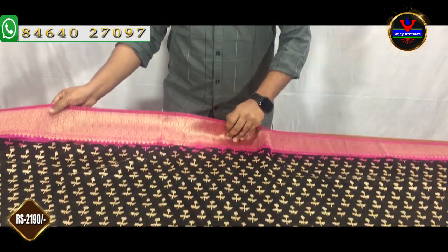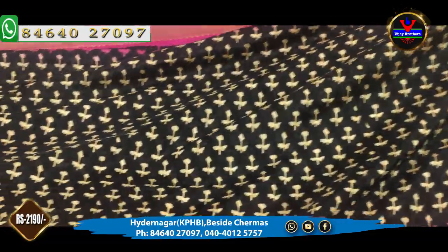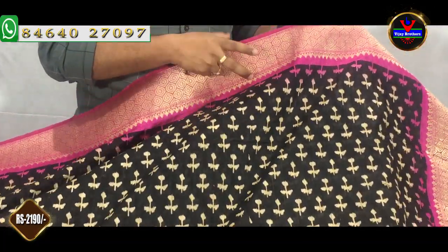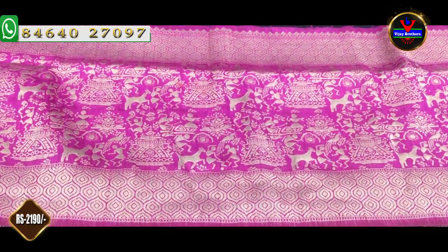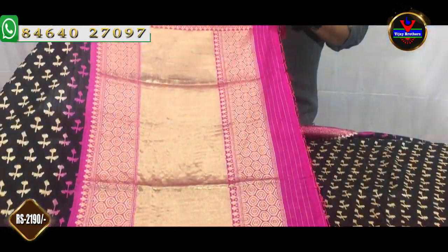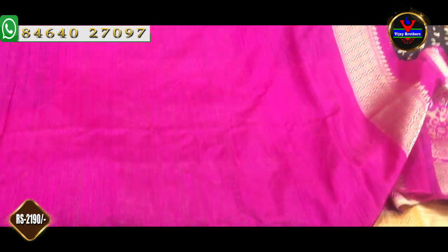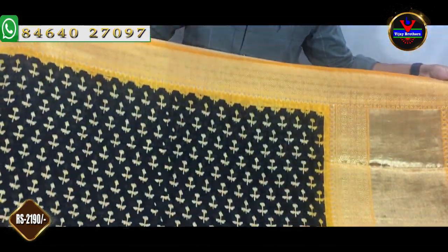This color combination is a nice pink color combination — a bright color combination. If you choose the 3-inch border in this color combo, we have 3 inches with some black color and gold border. We have 13 inches in the color model — it is a rich color. We have a blouse for this, and the contrast color is also made with a raw silk plain blouse. The cost is Rs. 2,190.